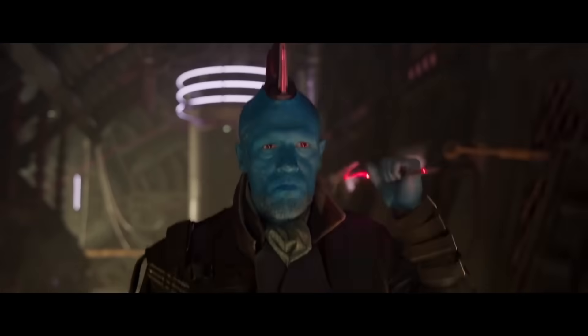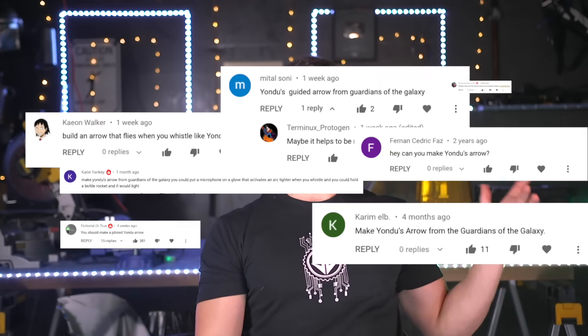Basically an arrow that can change direction based on Yondu's different whistles. And you guys want me to build it in real life? Thousands of requests for this one, and I've honestly been trying to put it off a bit just because it doesn't seem physically possible.